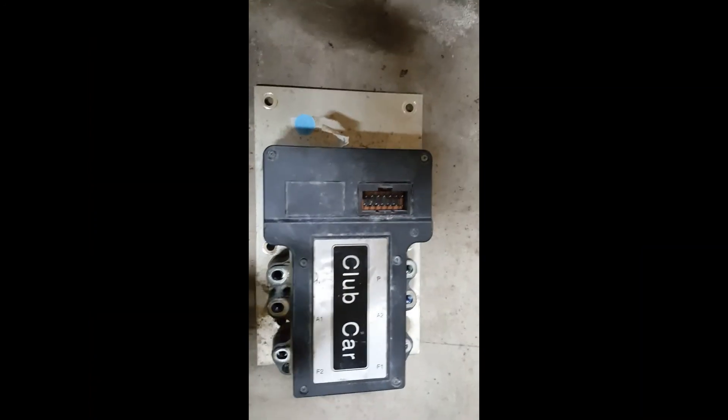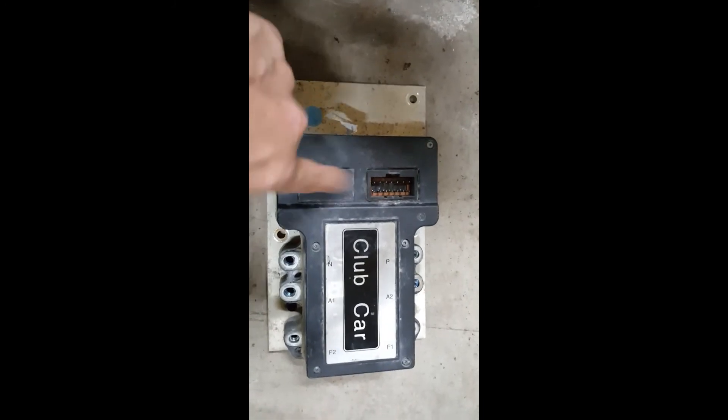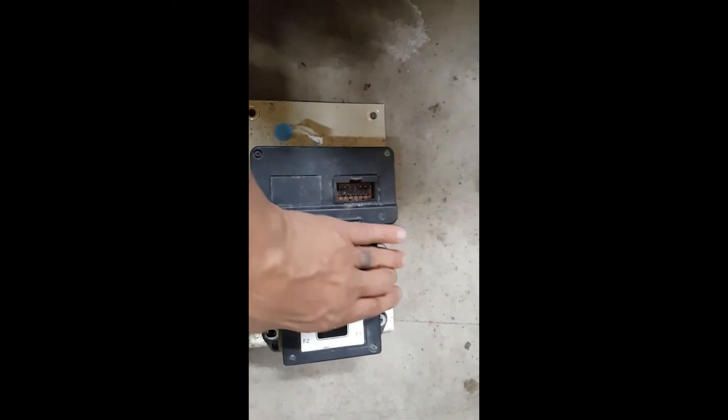More significant information: this is a 14-pin plug, black T-shaped. That's the problem.